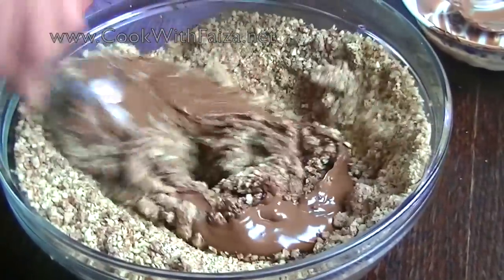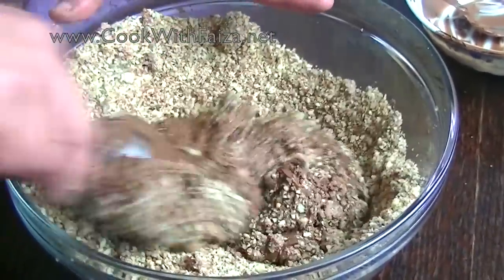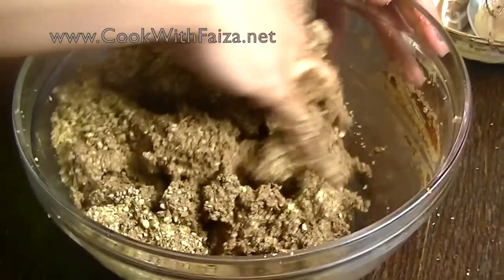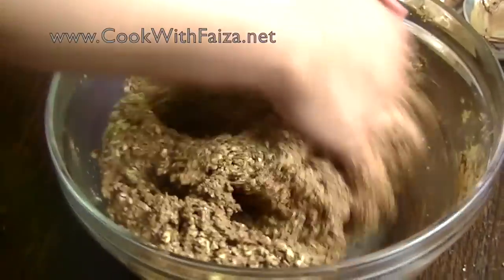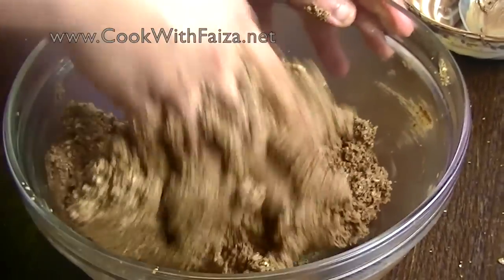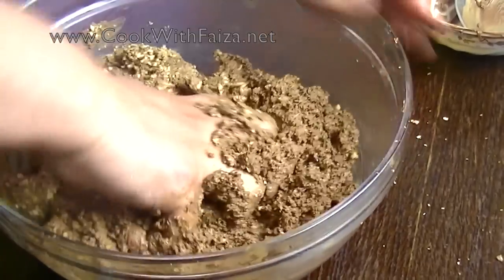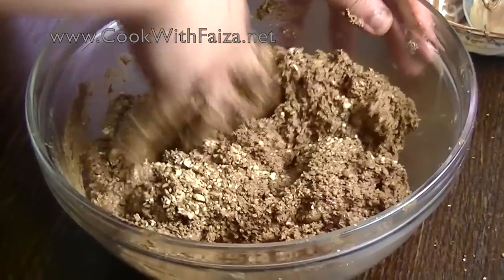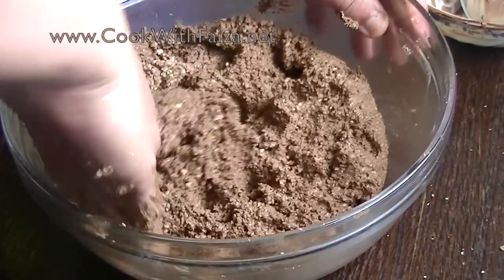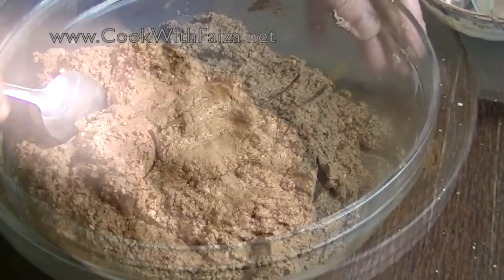Mix it into the Nutella well. It can be hard to mix because it gets sticky. You can use your hands. The mixture is sticky, but once the Nutella is added the mixture comes together well. Then cover it and give it about 20 to 30 minutes in the fridge.